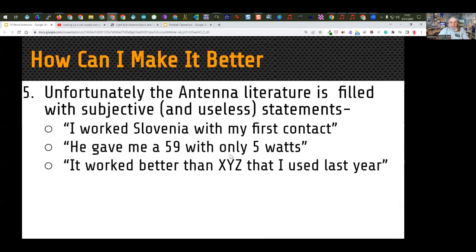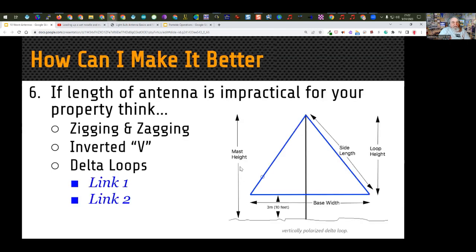Number five: the antenna literature is filled with subjective and useless statements. Advertisements that say things like 'I worked Slovenia with my first contact using this miracle antenna — he gave me a 5 and 9 with only 5 watts' provide no substantiated information showing how the antenna actually performs. If the length of the antenna is impractical, one choice is zigzagging. Your dipole doesn't have to be in a straight line — almost every year for field day my NFED ends up zigging and zagging because the trees aren't in a row. Radio signals don't mind zigging and zagging, and the antenna will work just fine.